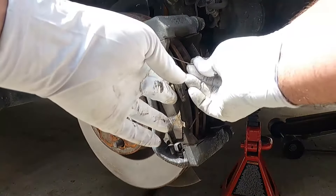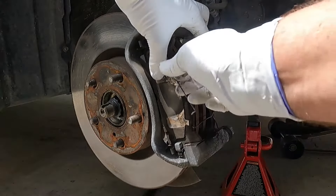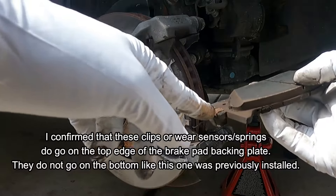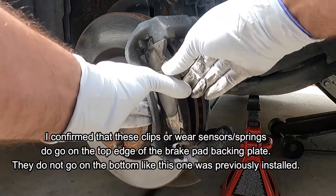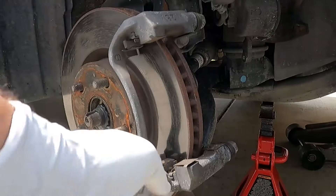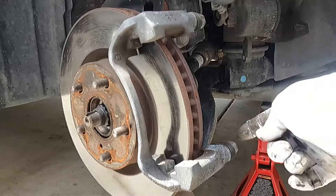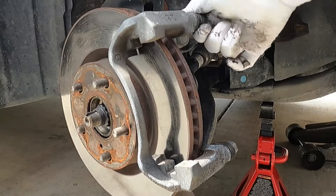Then we can pull off these little springs and the old brake pads. This one had the clip on the bottom — I've seen these on the top and that's where I'm going to put them, so I think these ones were put on upside down. The other side only had one and this one has them both on the bottom. We're also going to pry out these old abutment clips.